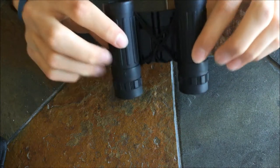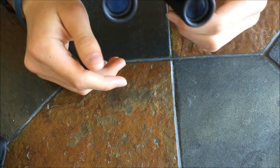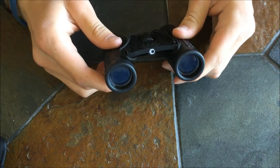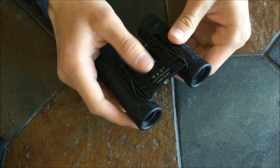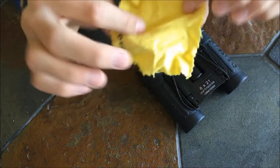These binoculars are also fully coated in rubber, so they're pretty shock absorbent. They weigh about 6.17 ounces and they've got a focusing system right here in the center for different distances that you can use. It usually comes with a lens cloth, which looks like this.